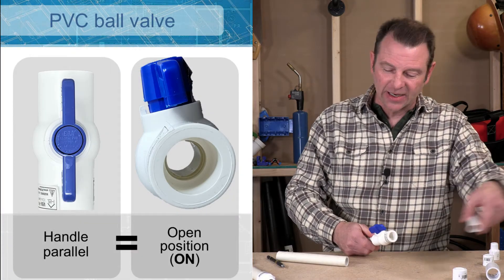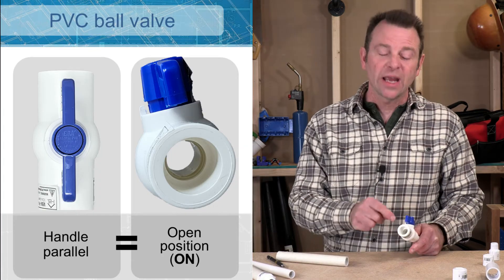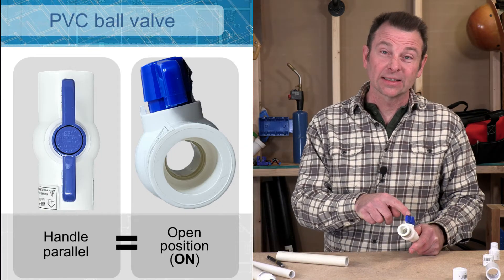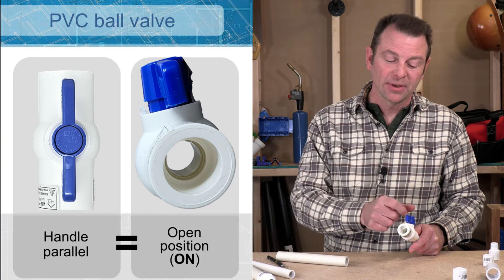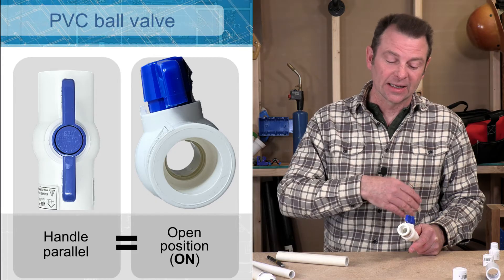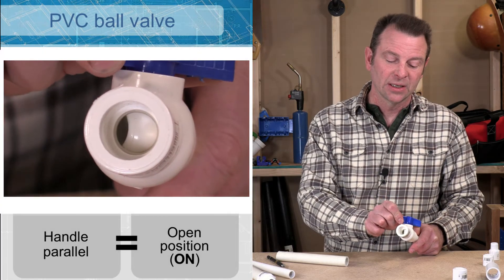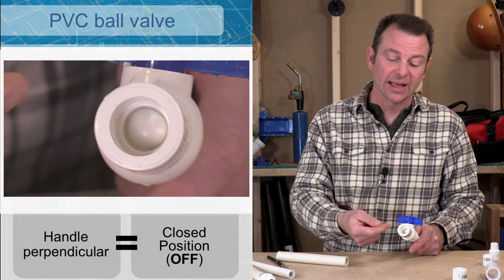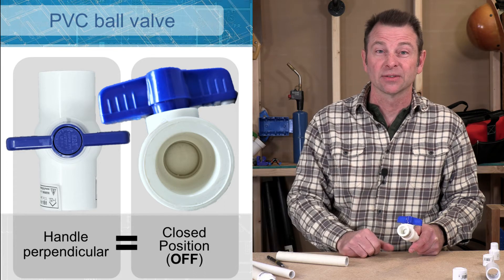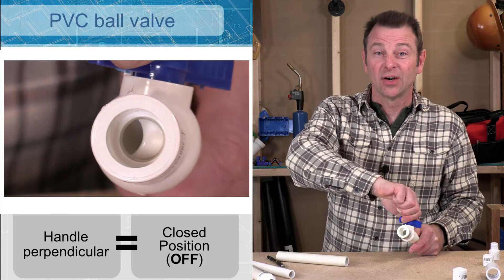Let's take a close look at this valve and see how it works. We have a ball inside that's connected to this handle. When the handle is turned in line with the pipe there is a hole in the ball and it allows water to flow. If we turn this valve closed, it's going to move that hole in the ball in this direction and now we have blocked the pipe so no water can pass through. Once again we have on and we have off.